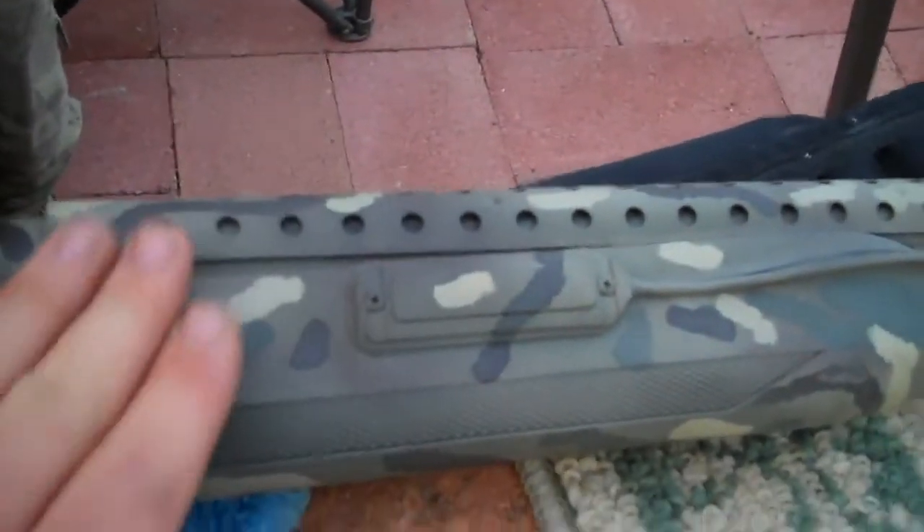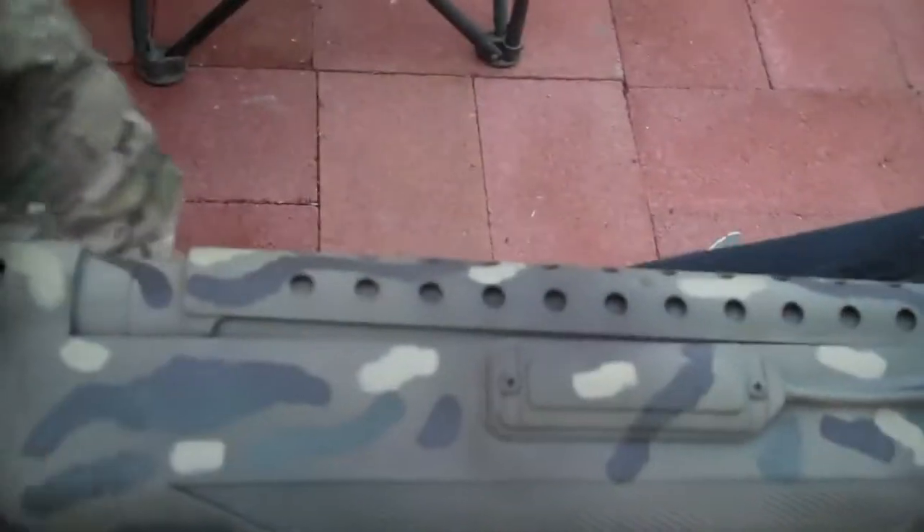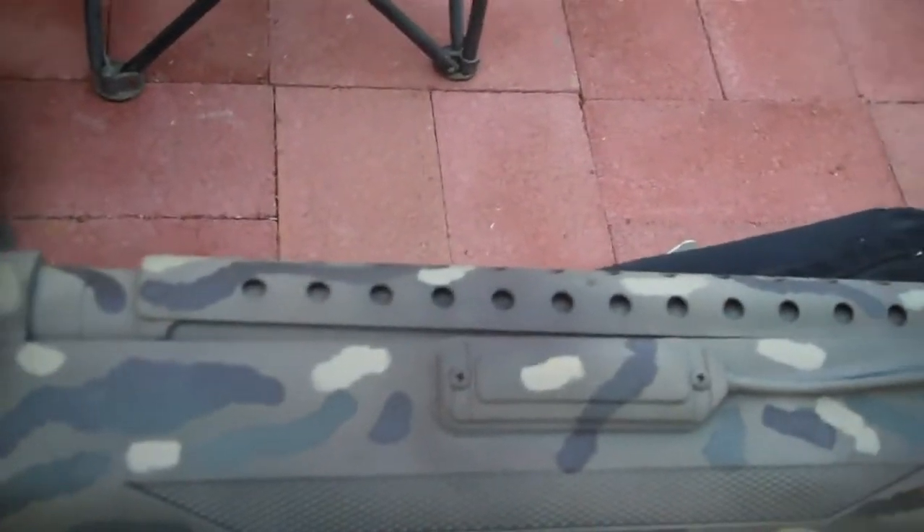That's a beauty. Oh yeah. Stroke it. Oh my God.